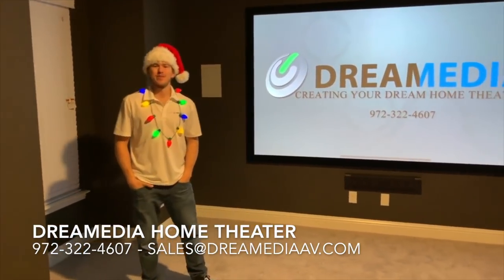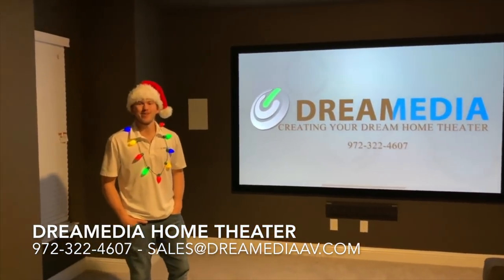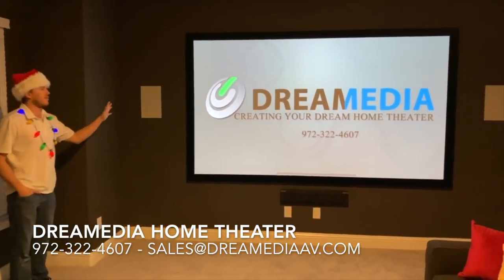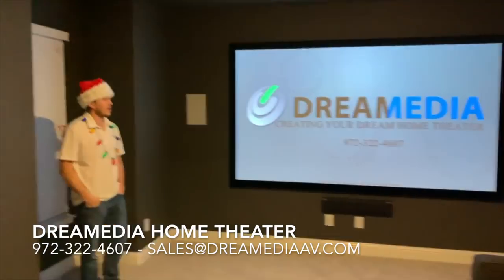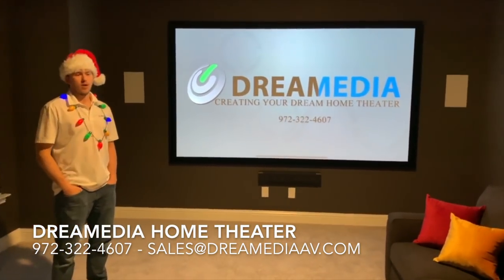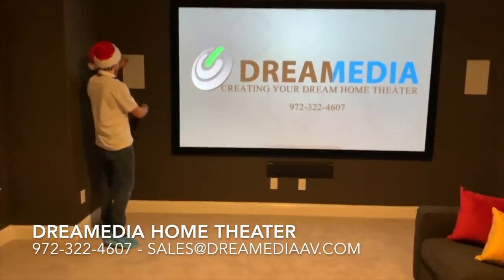Hey everybody, this is Zach at Dream Media Home Theater. We just finished up another awesome home theater project here in Carrollton that I wanted to show off to you today. We have a 120-inch ultra-white 4K screen with the Home Cinema 4050 from Epson, and we're using a Klipsch Professional Series 5.1.2 in-wall surround system with the Reference Premier 640 here at the front.